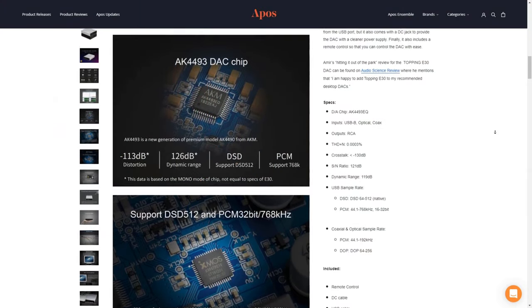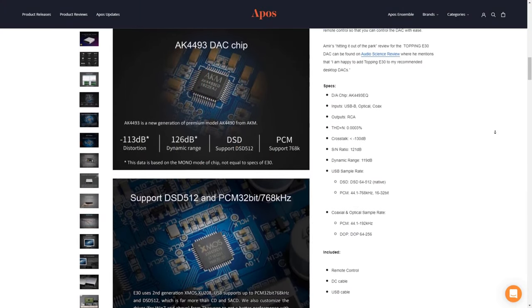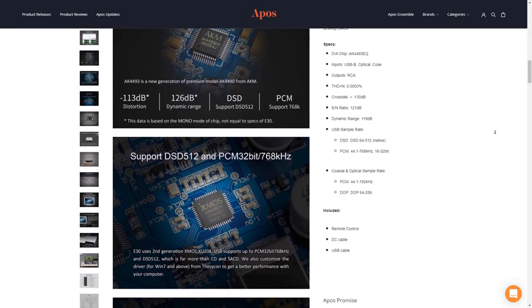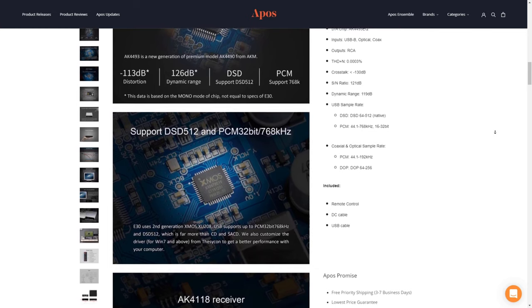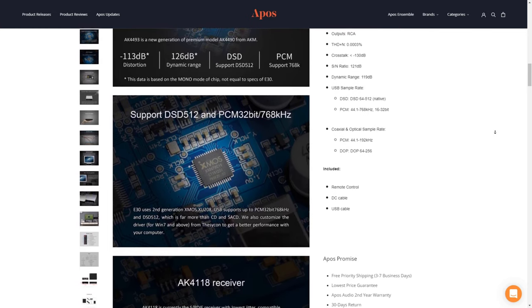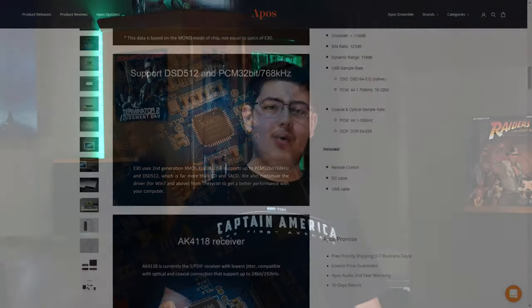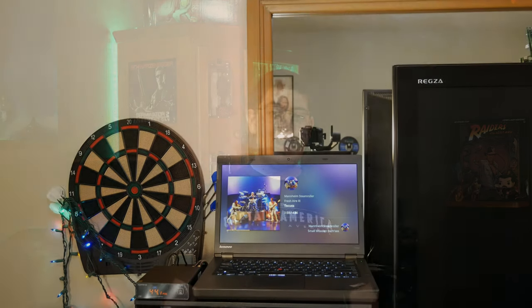But up until now we've just been looking at the E30's performance as a DAC over coaxial and Toslink inputs. The really cool thing about the Topping E30 is the built-in USB chip, which adds support for playing anything up to DSD-512 or 32-bit PCM at 768kHz straight over USB. The only downside is that you'll have to use two USB ports — one for powering the DAC and one for sending a signal to it — but it's well worth it, and honestly not a problem at all if you have a powered USB hub. First impressions were very positive; the Topping E30 performed just as well, if not better, over USB.